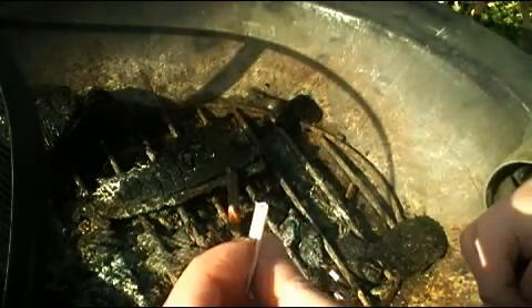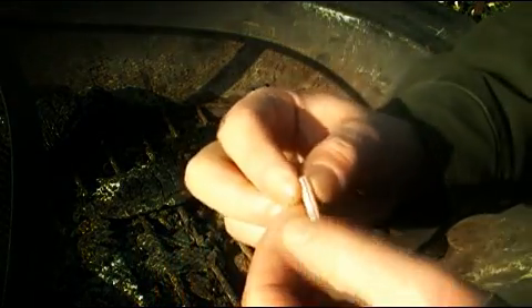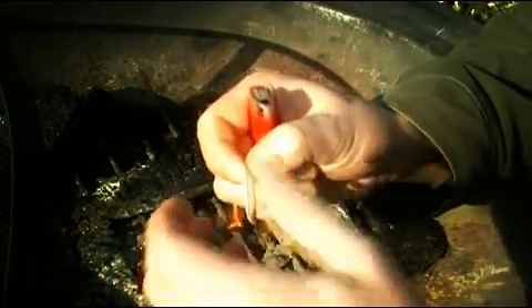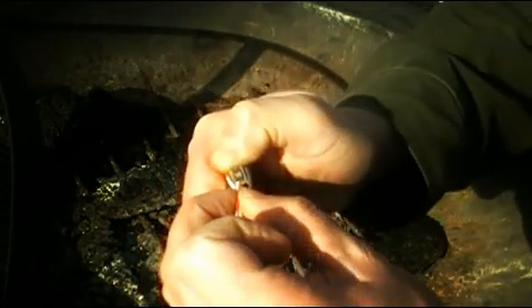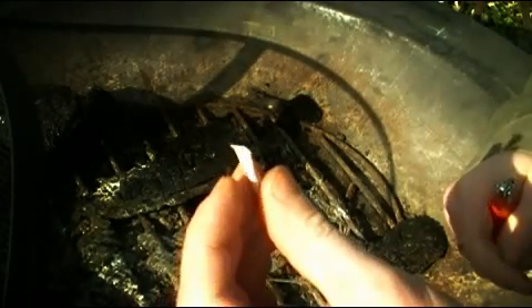So once you open your straw up and you've used your cotton, basically what you want to do is just pinch the end. You want to be careful because I'm assuming you're not going to have needle nose pliers out in the wilderness, unless of course you have a multi-tool. Hopefully you can see this — just kind of melt the end. Be careful, don't burn your fingers. And just like that it's closed up again, ready for use for the next time, back in its waterproof container.